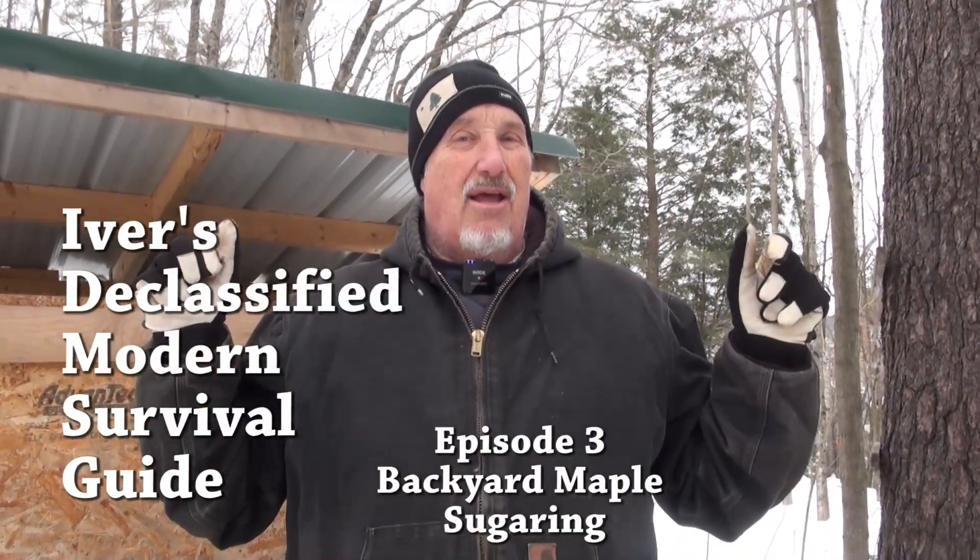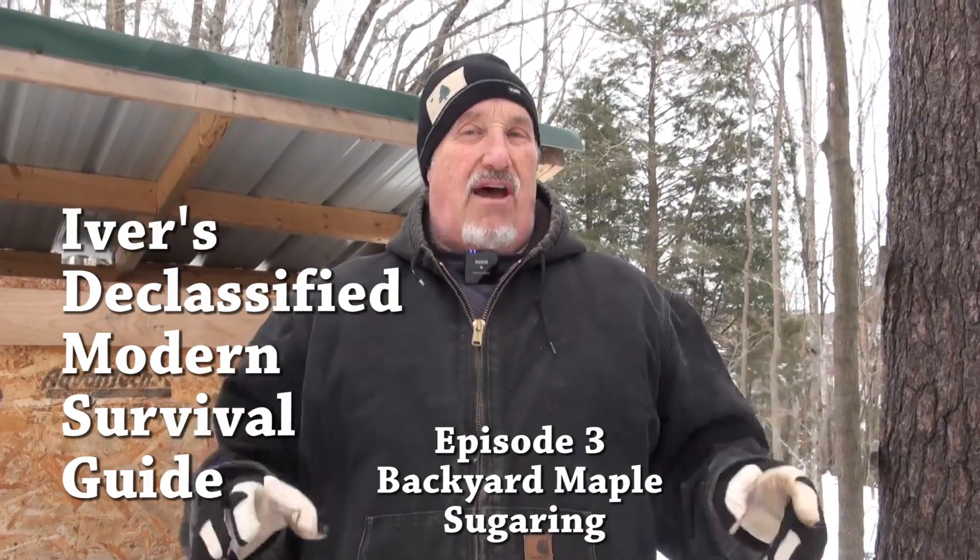So we're doing micro scale, but they're doing big time - the big guys. We did a little bit of tapping today, got our buckets in, and now we have nine taps in. Thank you guys for coming to this episode of Iver's Declassified Modern Survival Guide. We'll see you next time.